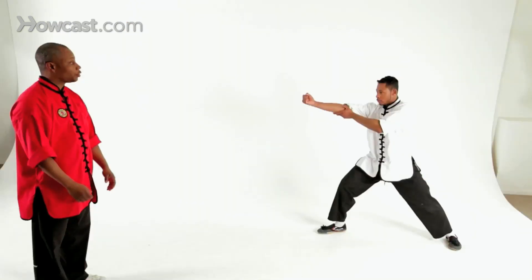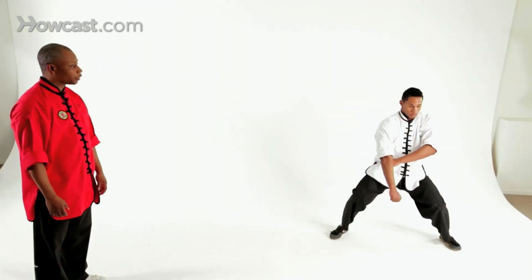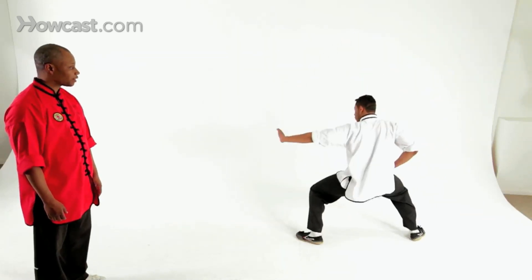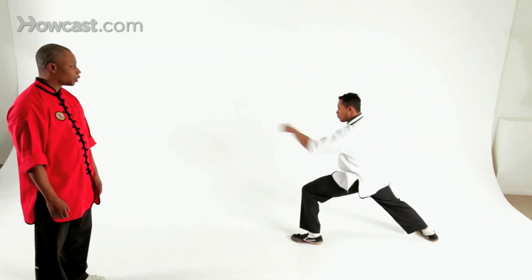Next combination will be from forward stance, with the arms stretched out, the forearm in the palm. From here, you're going to wheel the arms, circling, one past the other, double hook knee posture — one, two — pressing down, and double punch — one, two.